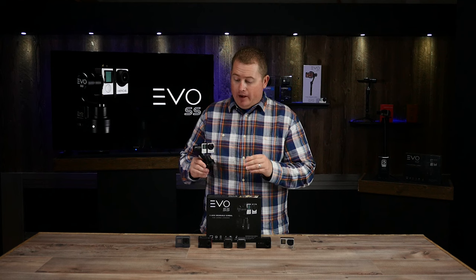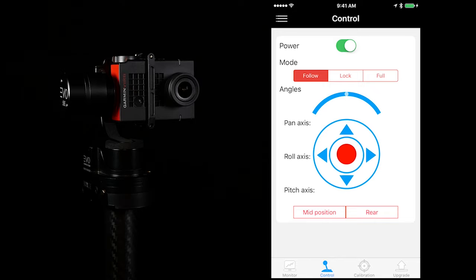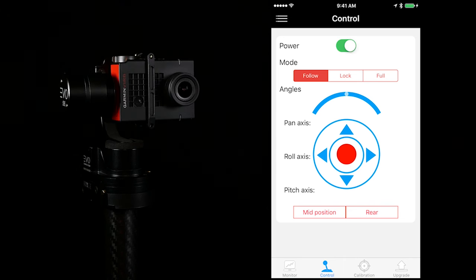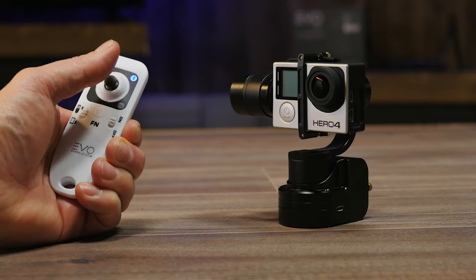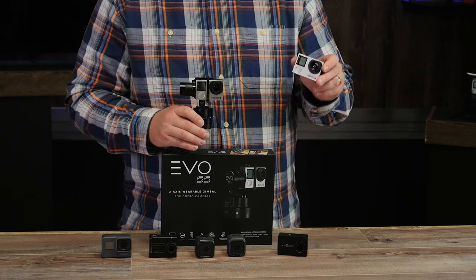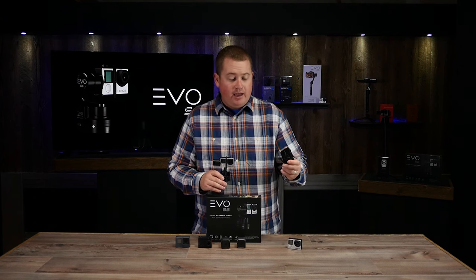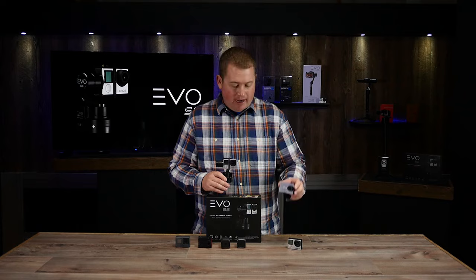Another cool thing about this gimbal is that it has a Bluetooth radio built in, so we can actually wirelessly control this gimbal using our new smartphone app. We also now have a wireless remote available on our website — I'll show you that a little bit later. Out of the box the gimbal is compatible with the popular Hero 3 and Hero 4 cameras from GoPro, as well as the Yi 4K or SJ cam cameras which are popular on Amazon.